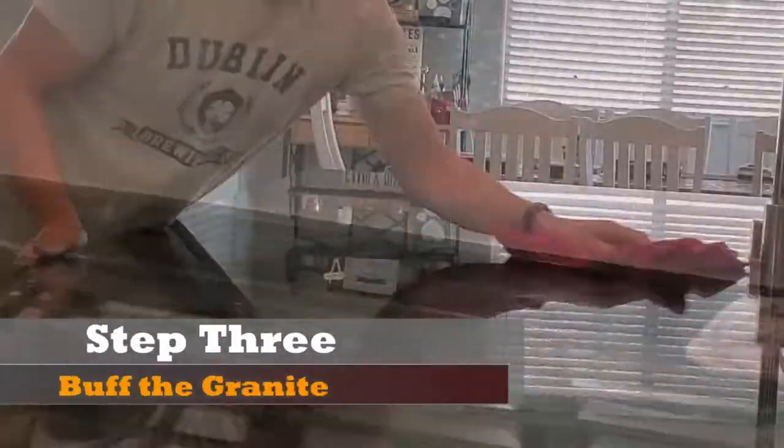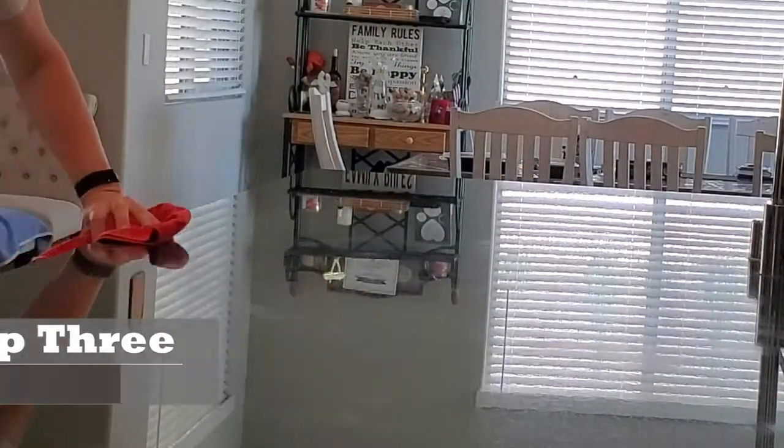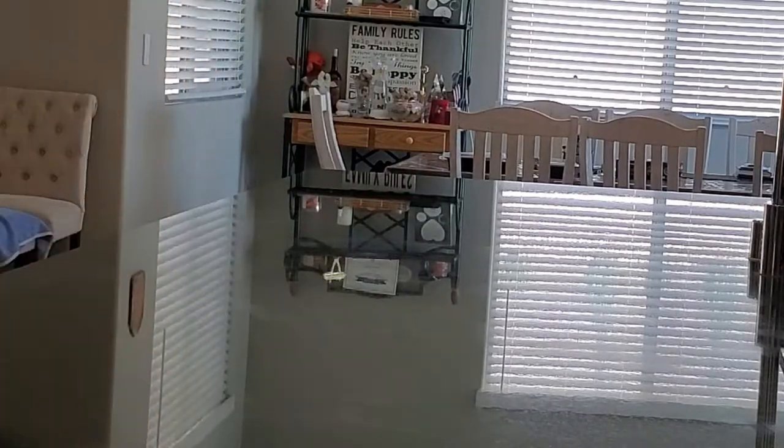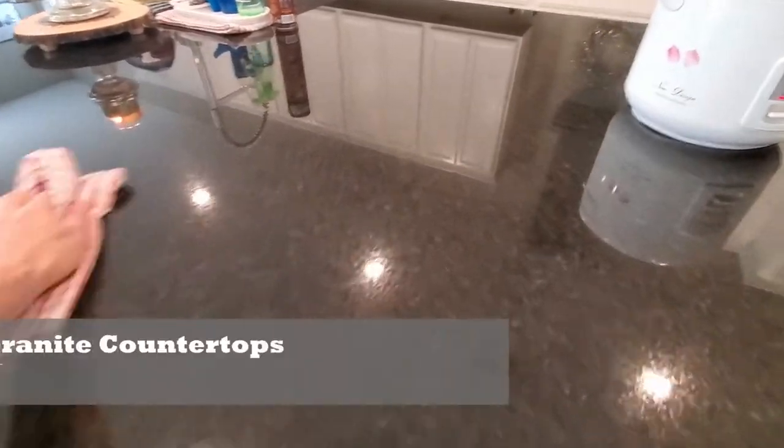After you're done, step three: wait 24 hours, then come back with a dry cloth and buff out the granite. This removes any smudges or any cloudiness. As you can see, our granite is very dark — it's called Black Pearl.